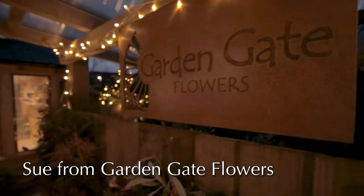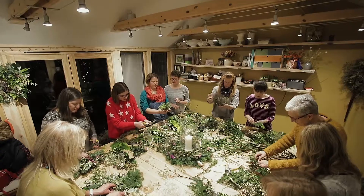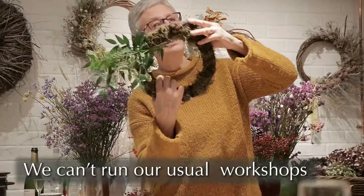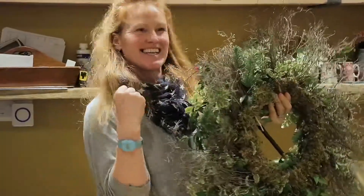Hello there, it's Sue here from Garden Gate Flowers. I do wish we could get together for our Christmas wreath workshops, but we can't — well, not in the way we've been used to anyway.